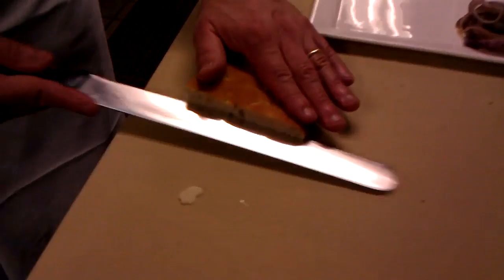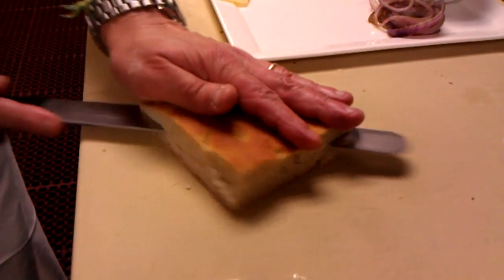Another sandwich that's really popular is our Pendlewood mushroom, grilled onion, and fontina on our own focaccia. This is popular because it's great for vegetarians — there's no meat, but it has a good meaty flavor.